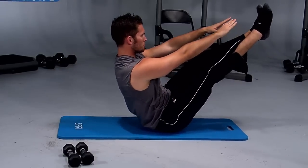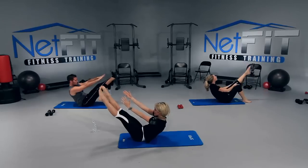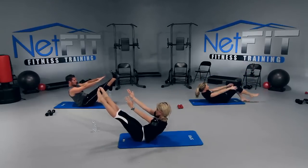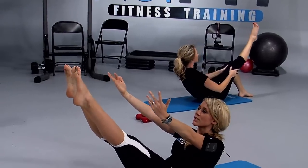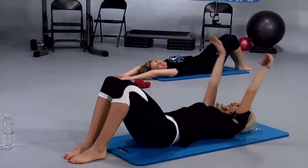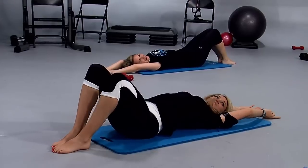Here we go, hold. Give me ten more seconds — nine, eight, seven, six, five, four, three, two. Excellent job, Carl — that was impressive. Good, good job.